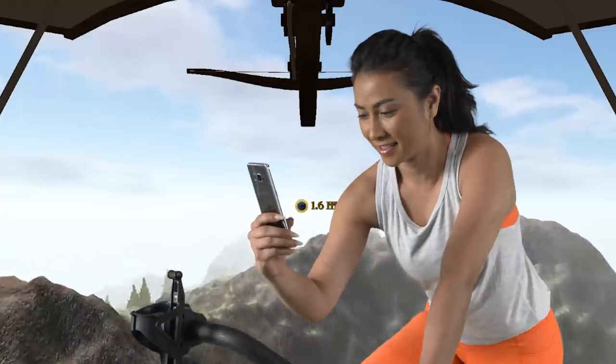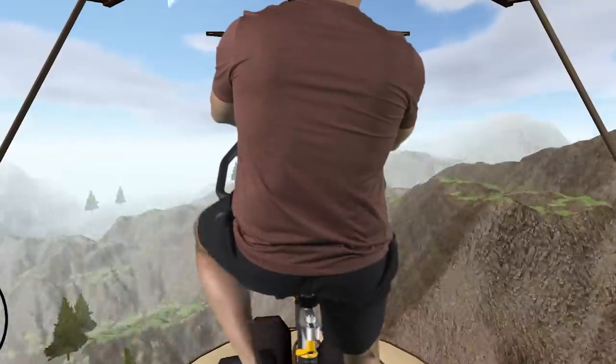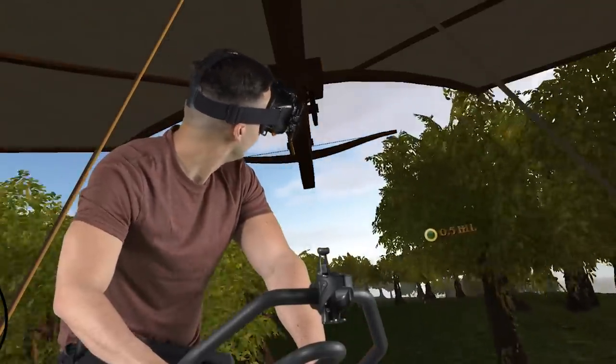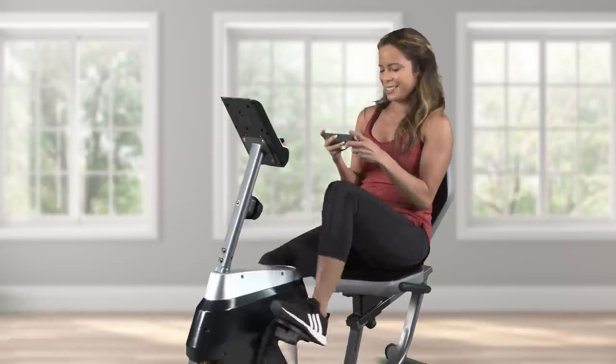With Songbird, you'll want to exercise every day, because there's always something new to discover. And with an endless 3D terrain, you can fly forever in any direction and never run out of new things to see. The game automatically logs the calories you burn while you play to help meet your fitness goals.